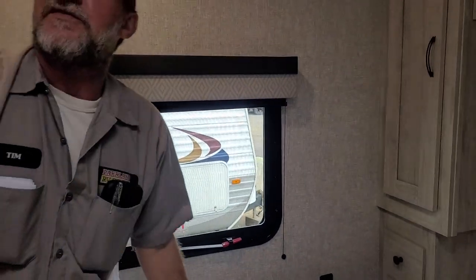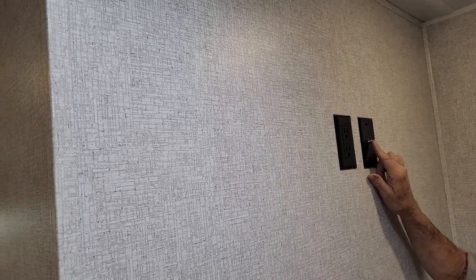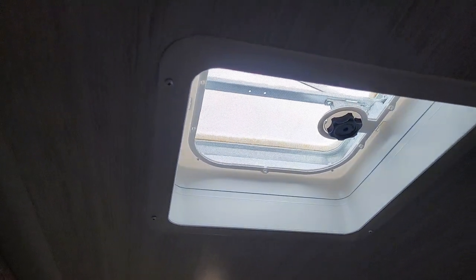There is another place for a TV on the wall with a 110 outlet to plug into, working off the park cable or antenna on top of the trailer. There is another vent in the ceiling — no fan in it, but it does have a knurled knob to crank the vent up.